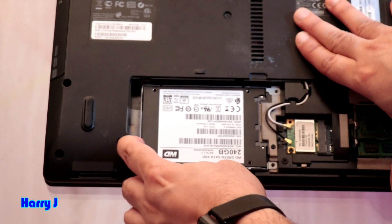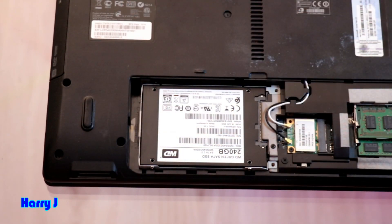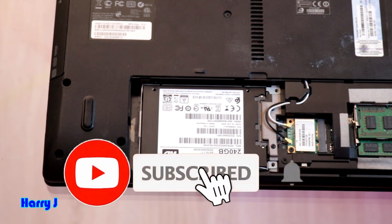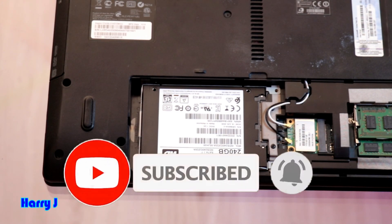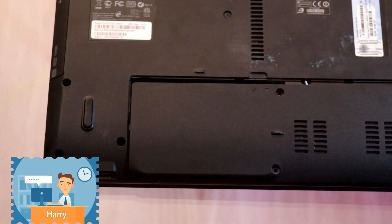Now I'm going to put it back in its place and press the lock. That's all, guys — very simple. This is how you can replace the old hard drive with the new SSD version. Now you just need to cover it up and tighten the screws — that's all.